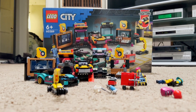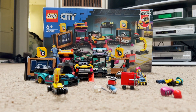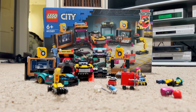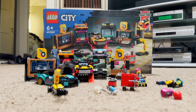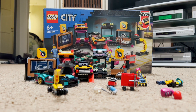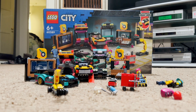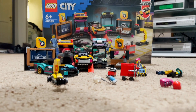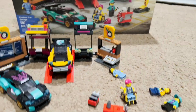Welcome back guys, it's LEGO CD-Pen 1984, and today we're going to be doing a review of set number 60389, Custom Car Garage. This set costs 60 US dollars, contains 500 pieces and four minifigures. Let's start off with the minifigures.